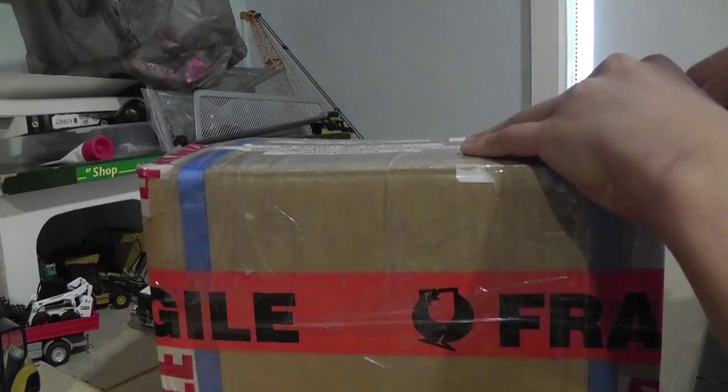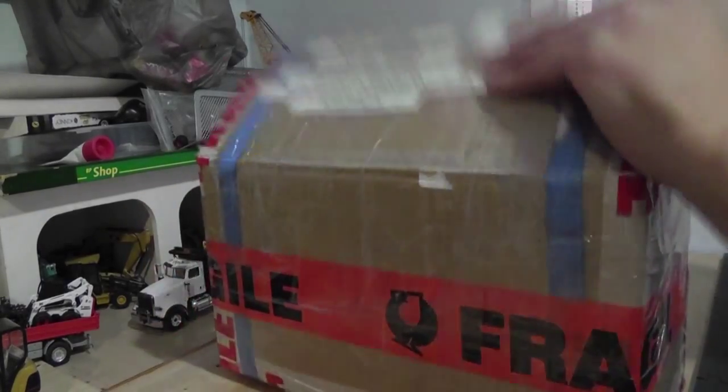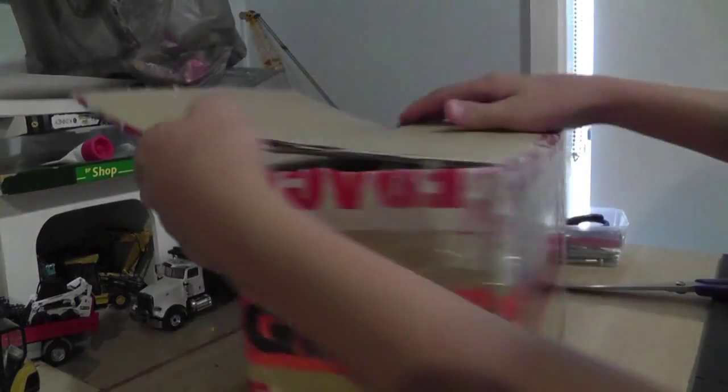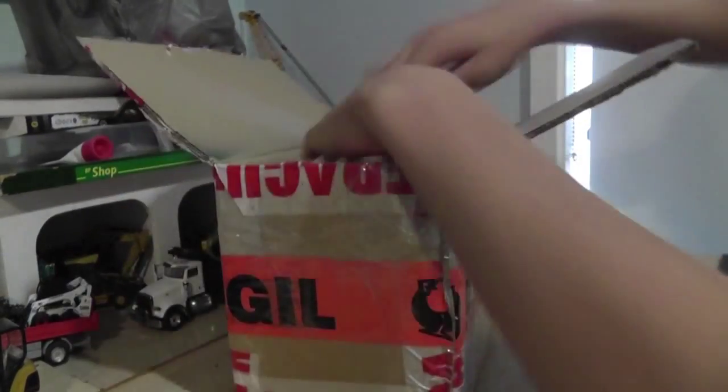I also have another parcel coming this week too so don't forget to check back for those because they'll be there another week. Alright.